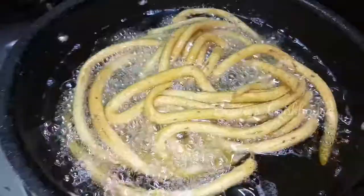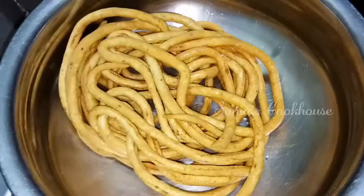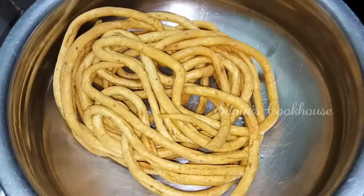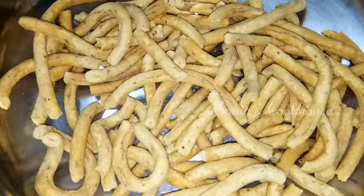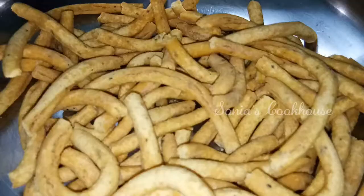Remove the oil and let it cool. It will be crispy and easy to break when ready. It is very tasty and perfect for tea and snacks.